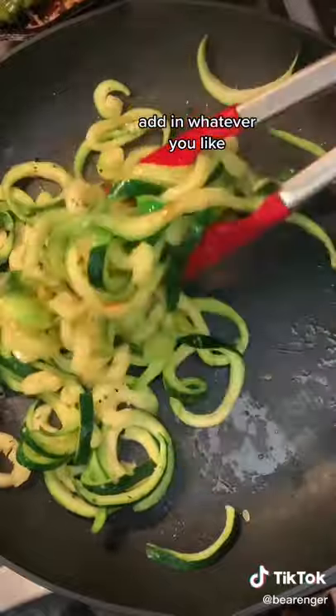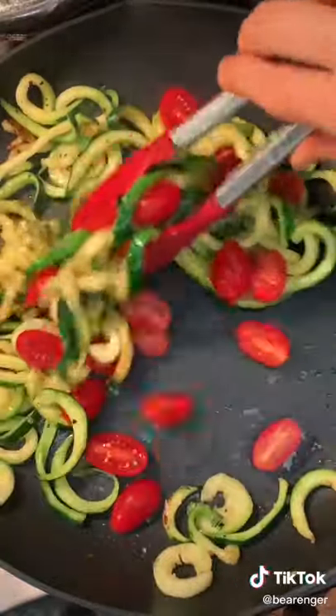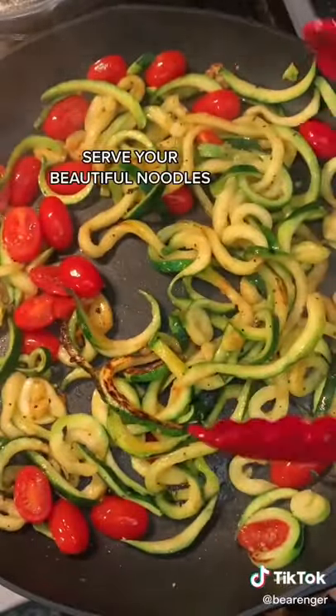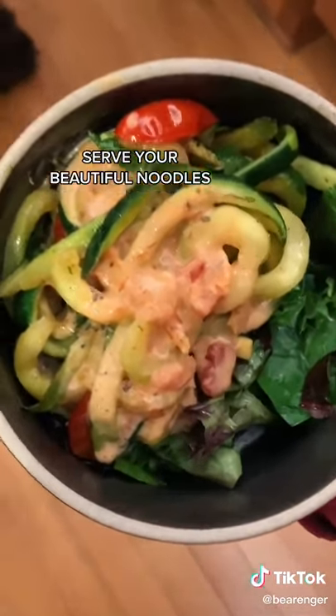Pesto, red sauce — I chose cherry tomatoes. I keep these in the pan for about 10 to 15 minutes and you're ready to serve. I love to pair it with my coconut milk red sauce.